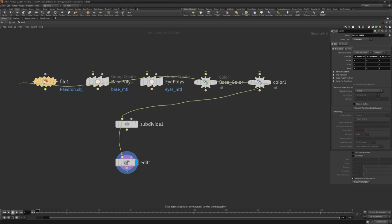For nodes with just one input and output, you can draw anywhere over the nodes. For nodes with multiple inputs or outputs, try and draw over the connector you want to wire up.